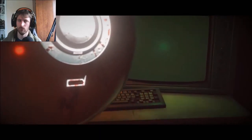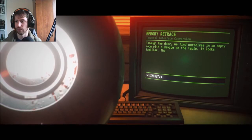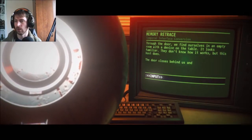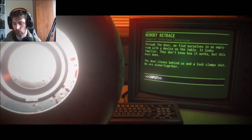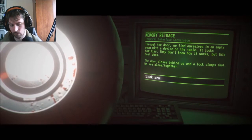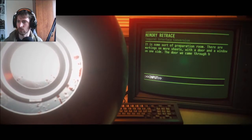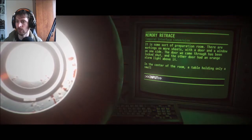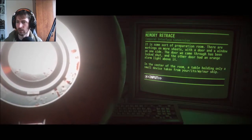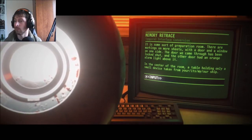There was a face in there! Through the door, we find ourselves in an empty room with a device on the table. It looks familiar — they don't know how it works, but this host does. The door closes behind us and a lock clamps shut. We are alone together. In some sort of preparation room, there are markings on sheets with a door and a window on one side. The door we came through has been locked shut, and the other door has an orange alarm light above it.